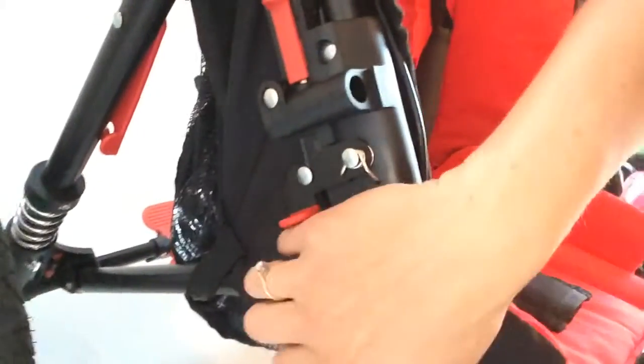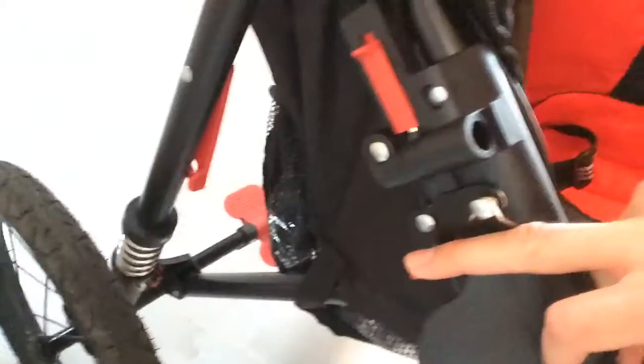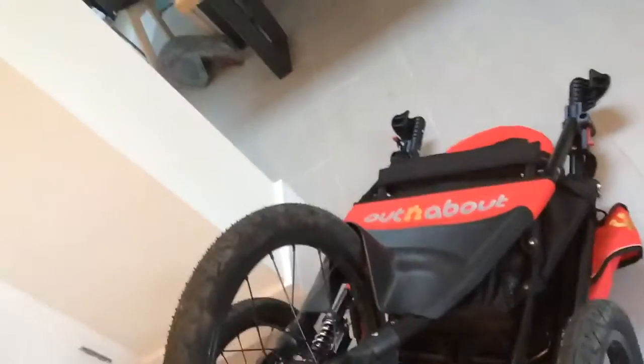And then to collapse the buggy, you open these clips, one either side. And then there's this lever here — but before you do the lever, make sure you pull the seat forwards like that. People forget that. And then you press that down, and it easily collapses. It looks pretty massive like this because the front wheel's still on, but it's quite easy to take off with the white levers.